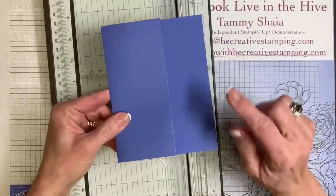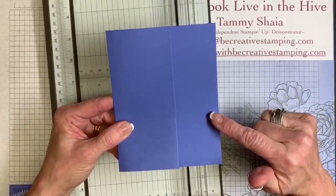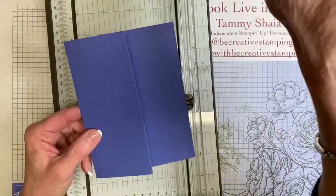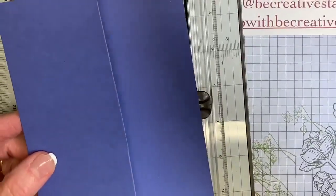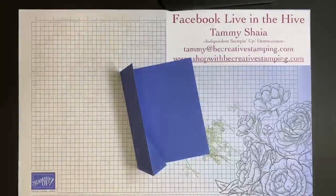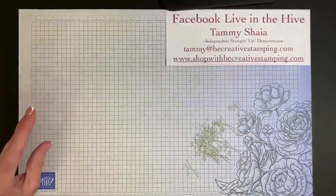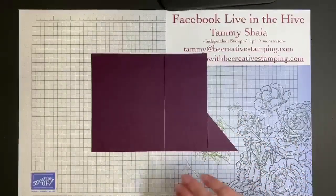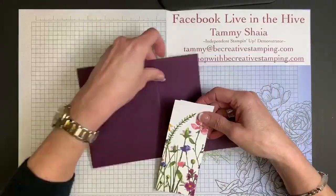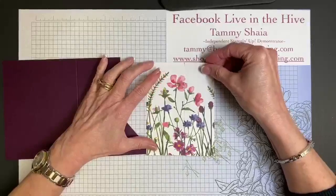By the way, this Orchid Oasis is beautiful with this card, so I could easily use this card base. So I'm going to bring in my Blackberry Bliss cardstock. You will take one piece of designer paper — you want to cut a piece of designer paper four inches by five and a quarter.